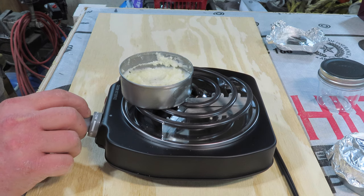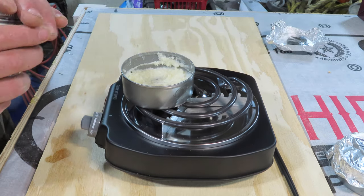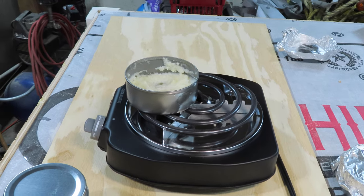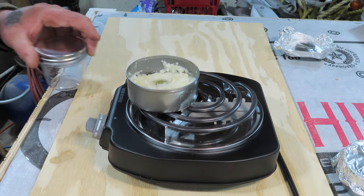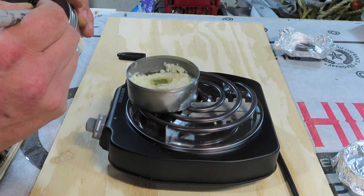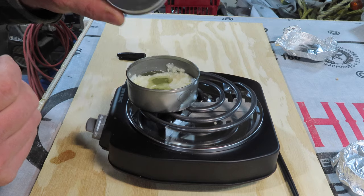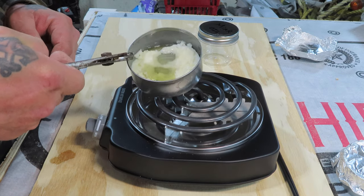I don't want to burn it so I'm going to put this all the way down low. I just want to render it down to a liquid and then we'll put it into this little container I picked up at Hobby Lobby. Look at that, it's rendering down super fast — I wonder if I got it too hot.